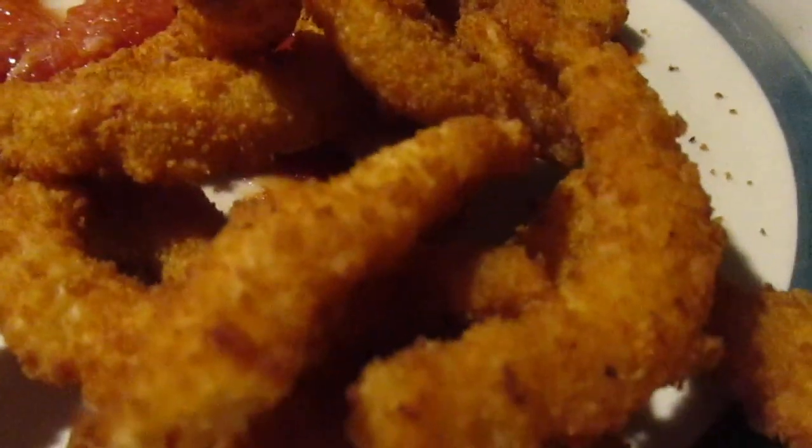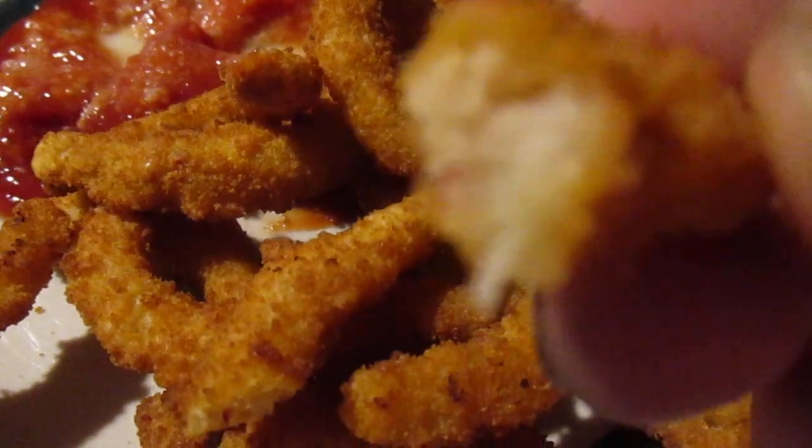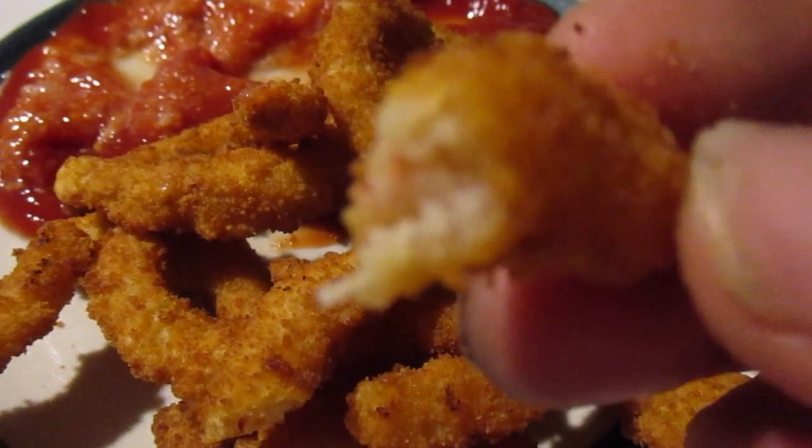I think they're pretty good. Maybe minced clams is the way to go with these — they're not rubbery at all. They have a good flavor. I do taste the clams.